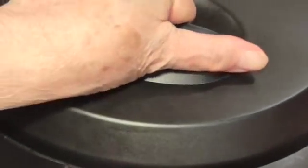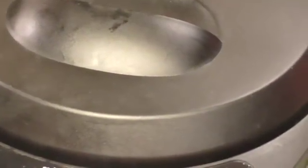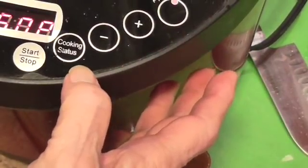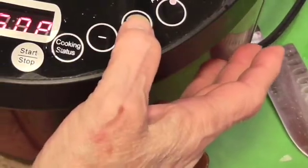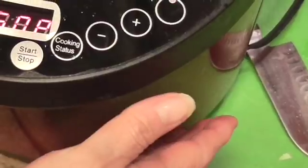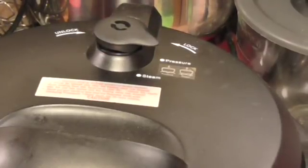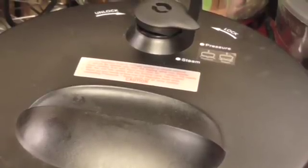I'm going to put the top on and set it to pressure. I'm going to set the time to 40 minutes and set this little pressure valve up here to pressure. I'll bring you back when it's all finished. Now, you have to let this release naturally — beef and pork you let it release naturally because it will seize up a little bit if you don't, and we want the meat as tender as we can get it.